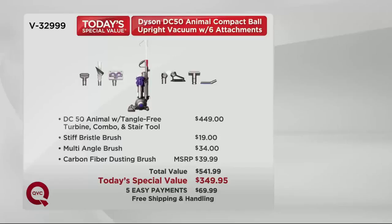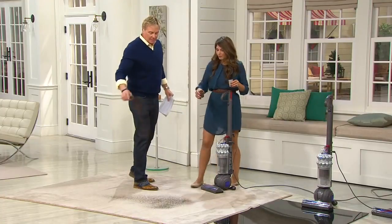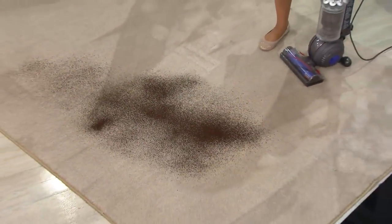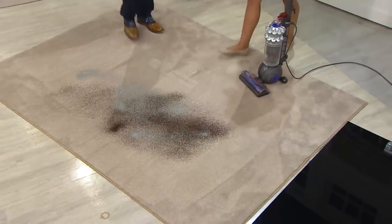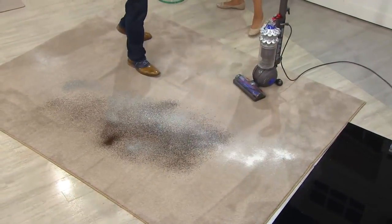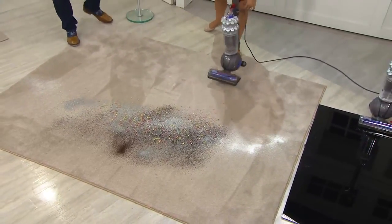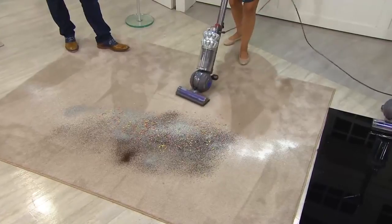1,500 people have made their choice in this show. What a deal — what a great way to wind up this show with people saying they like the Dyson brand. For them, it's the power and the lightweight, and that brush thing that allows you to dust as well. We just passed the 10,000 mark for the day.